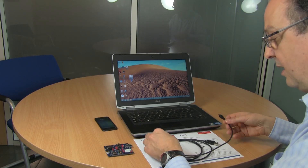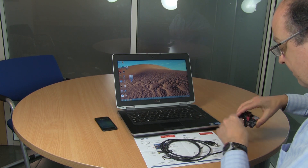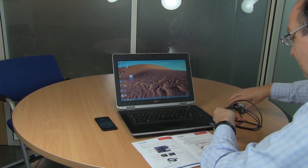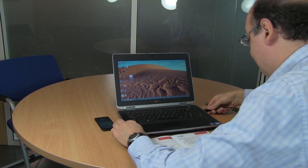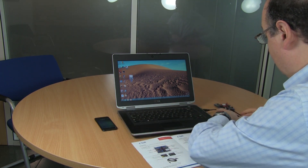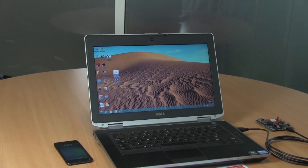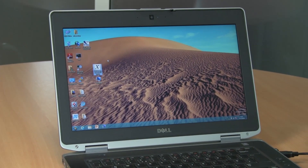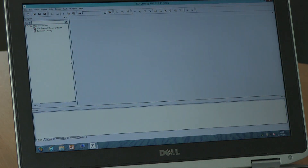We're now going to plug in the hardware to the PC. This will install the driver for this particular board, which is a USB SPI driver, and then we're going to start the IDE and load the project for the heart rate monitor.